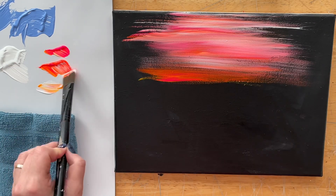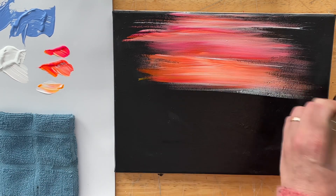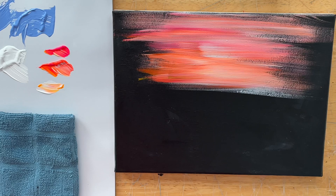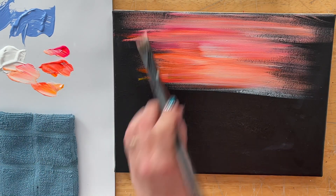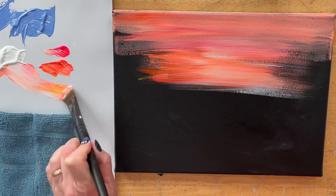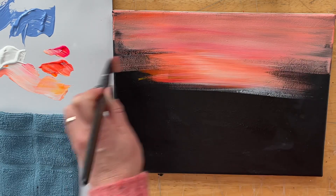This way I'm getting all these different streaks and shades of all the colors — not just one solid color. This is how you create a beautiful natural-looking sunset when you don't mix your colors up on the palette. Just take a little scoop of each — that's my secret tip for you guys if you want a beautiful natural-looking painting with a lot of feeling and mood to it.